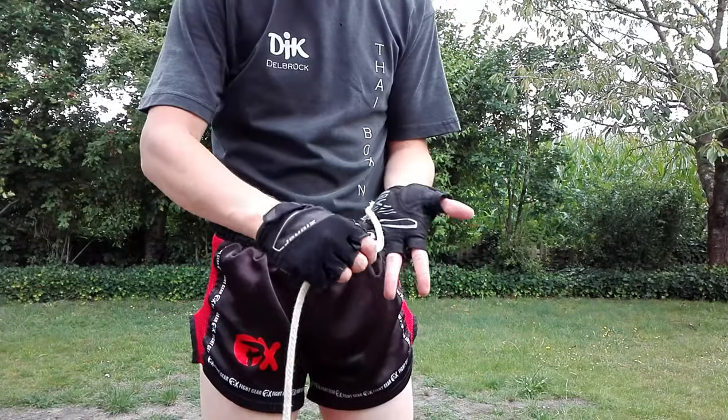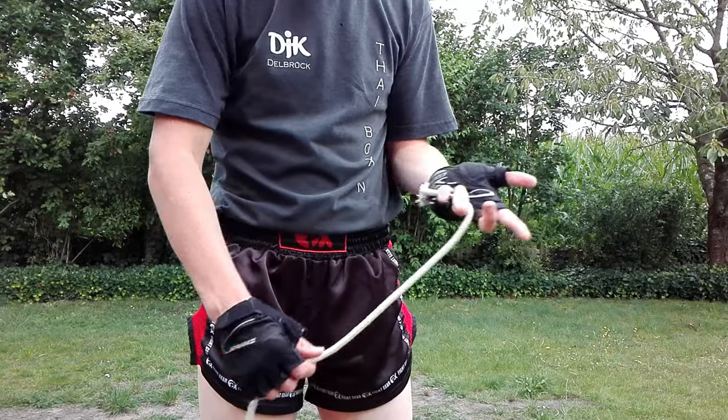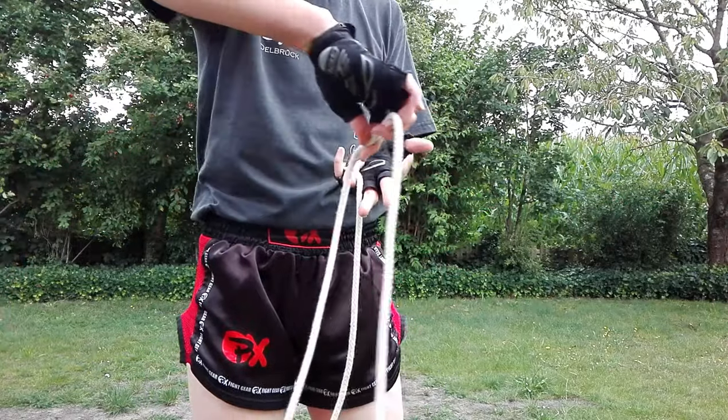To manage the rope length, I make a small loop in the slack rope and hold it between my ring finger and middle finger.